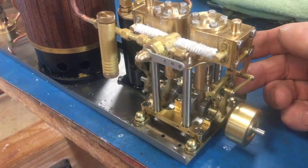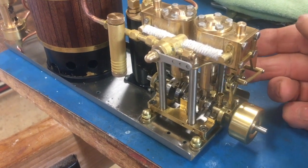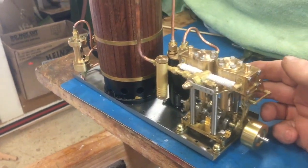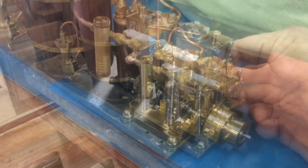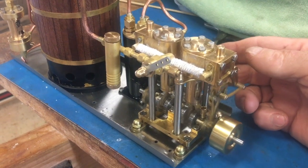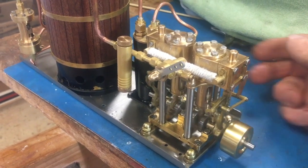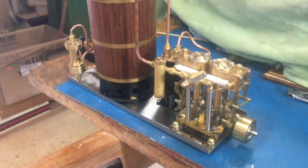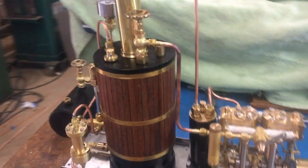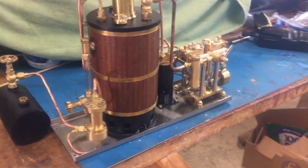There is the reverse. Well, this is a P5 that works.